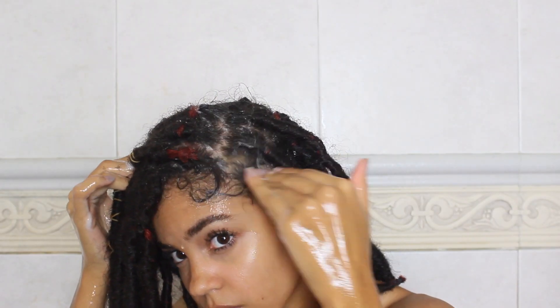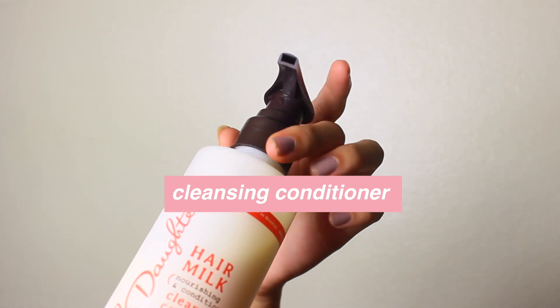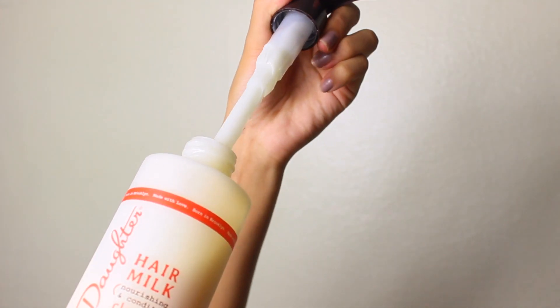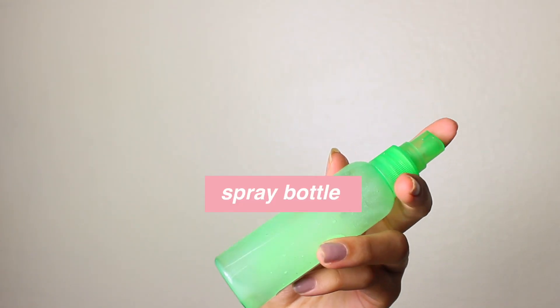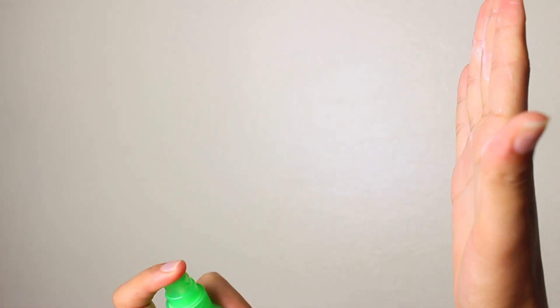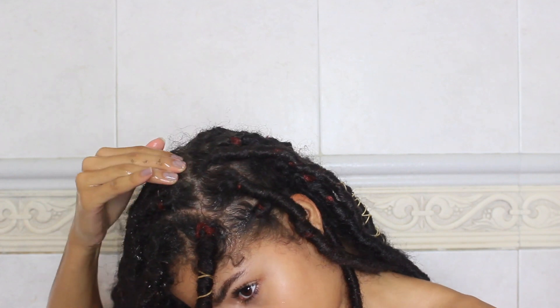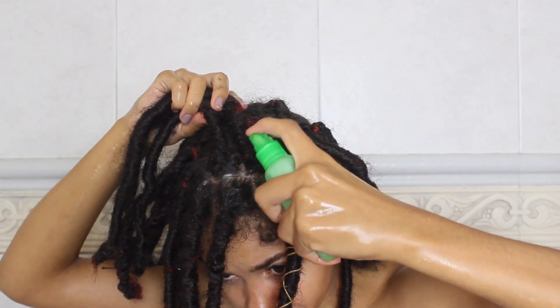To cleanse my scalp, instead of using a shampoo, I like to use a cleansing conditioner because I feel like shampoos can be a little harsh. I want something to not only clean my scalp, but also moisturize and give it some softness. I like to mix this into a spray bottle with water so I can apply the product specifically in the sections that I want.